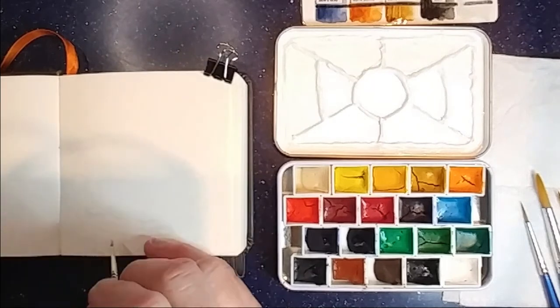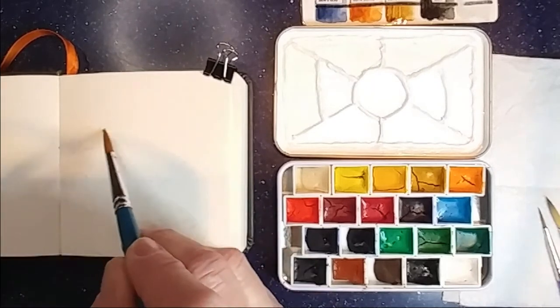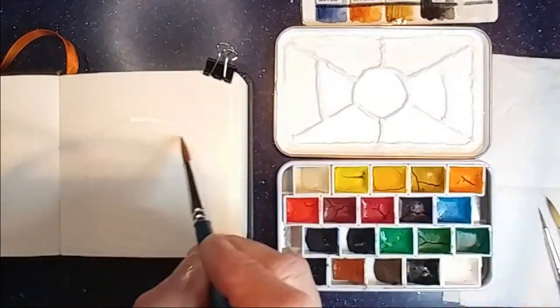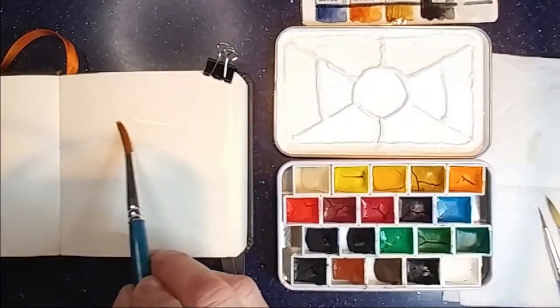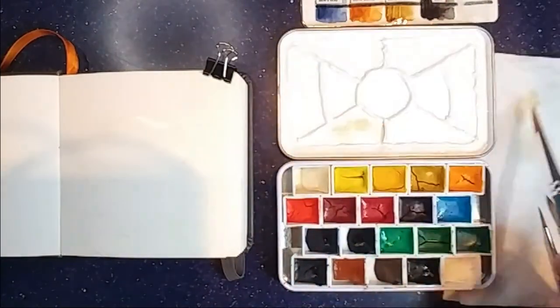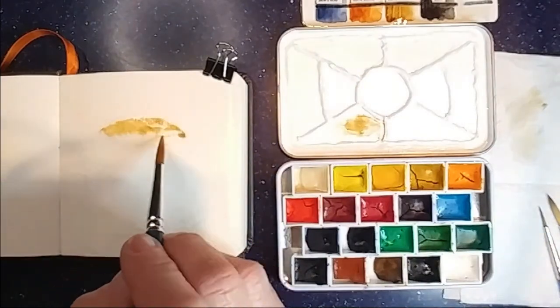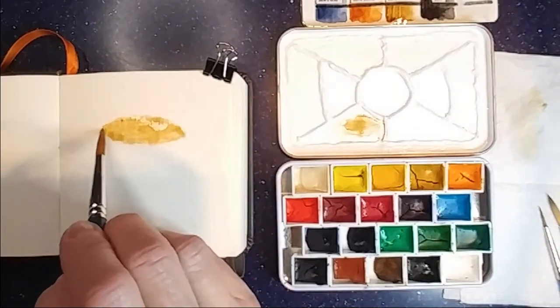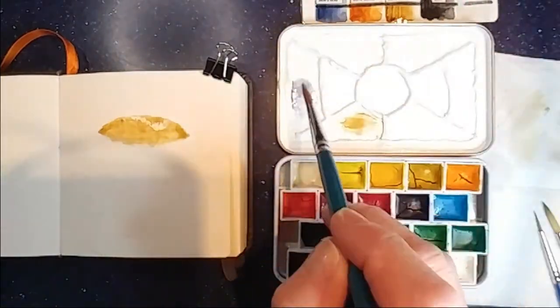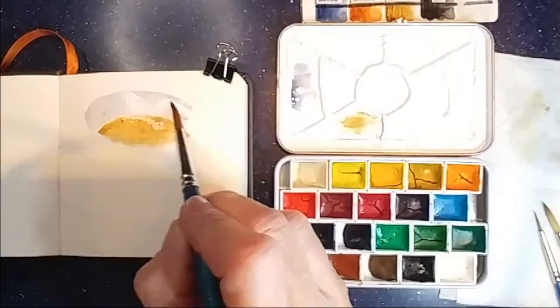The first thing I'm doing is laying down some masking fluid where I want some highlights. Now I'm wetting the area where the coffee is going to be in the cup. I'm going to use buff titanium and burnt umber for the coffee, and then I'm using Jane's grey for the actual coffee cup and the saucer.